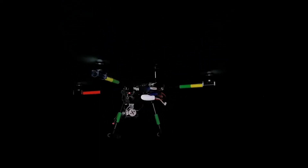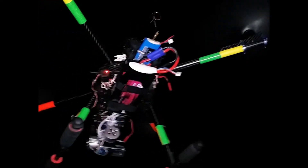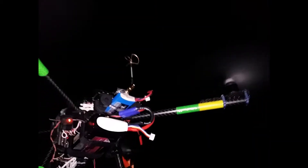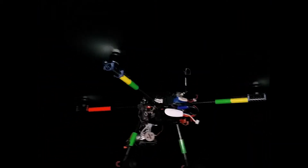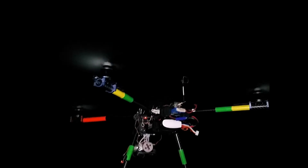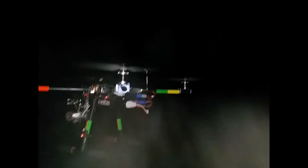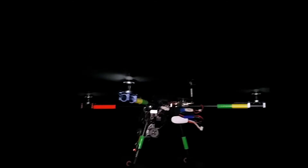Right now it's just GPS hold. This is an 8000 milliamp battery — China Hobby Line. You can see how big that battery is. 8000, four cell. Doing pretty good. This machine flies real well.